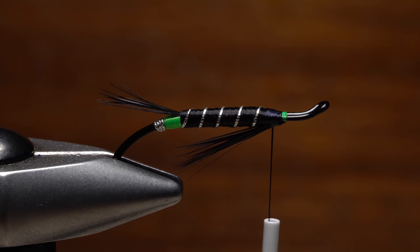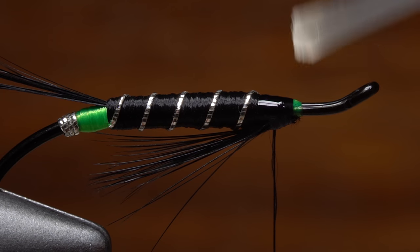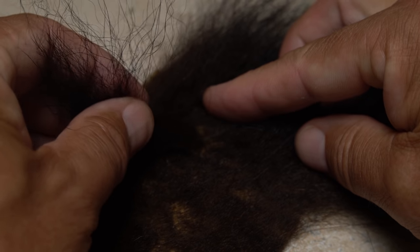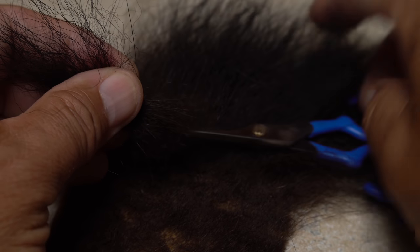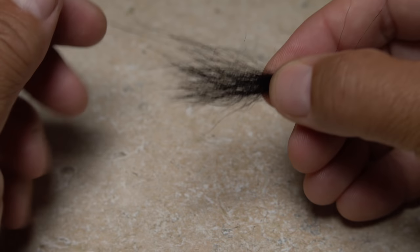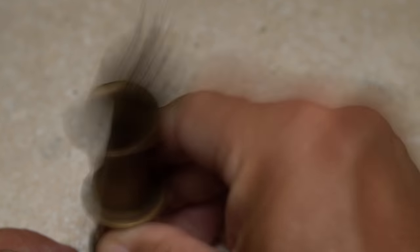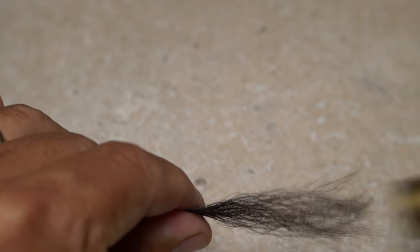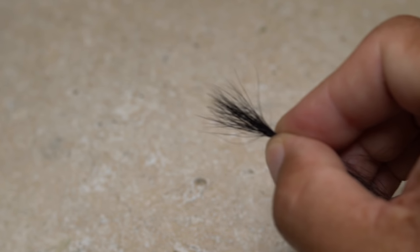Now reorient your hook back to its normal position. To save my work I'll reach for the super glue and give the just completed wraps a very light coat, which will sink in and cure while you prepare the material for the fly's wing. For the wing I'm going to go traditional and use black bear hair. Separate out an ample clump about a half inch square and snip it free from the hide. While holding the tips of the hair, strip out any under fur and shorter hairs from the butt ends, then pull out any extra long hairs at the tips. Although not essential I do like to stack the clump to really get the tips aligned. Remove the hair from the stacker with your left hand. How sparse or full the wing is again is a matter of style and taste.